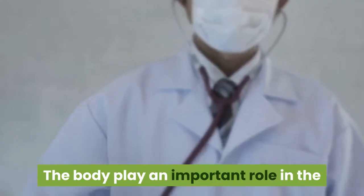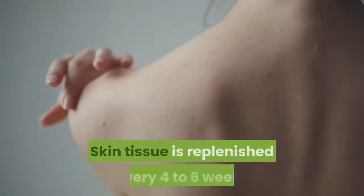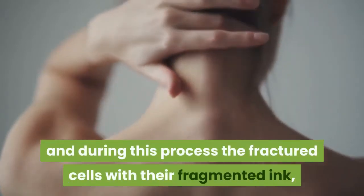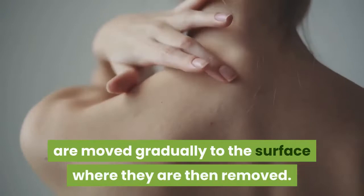The body plays an important role in the process with its natural cell renewal cycle. Skin tissue is replenished every 4-6 weeks, and during this process the fractured cells with their fragmented ink are moved gradually to the surface where they are then removed.